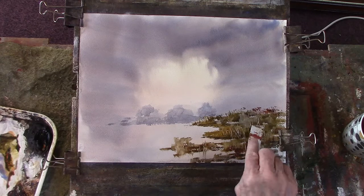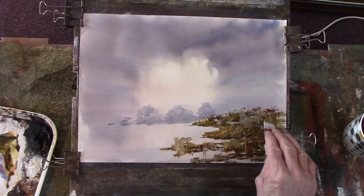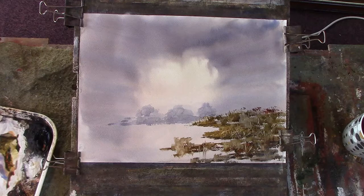Probably overdone that a little bit. Let's just put some texture — just the illusion of detail, just to make it look as if there's a lot going on when you've done very little.